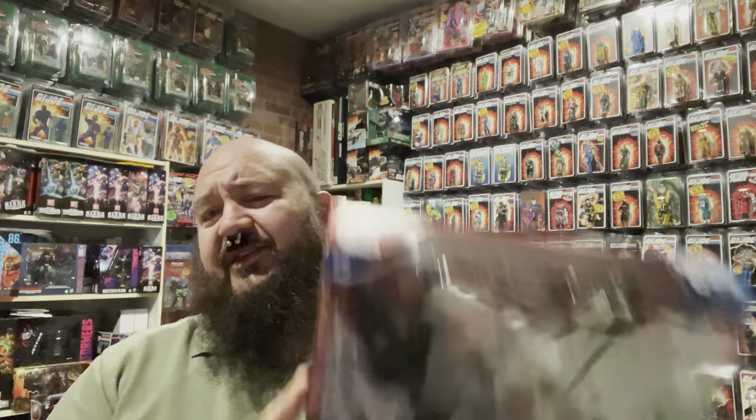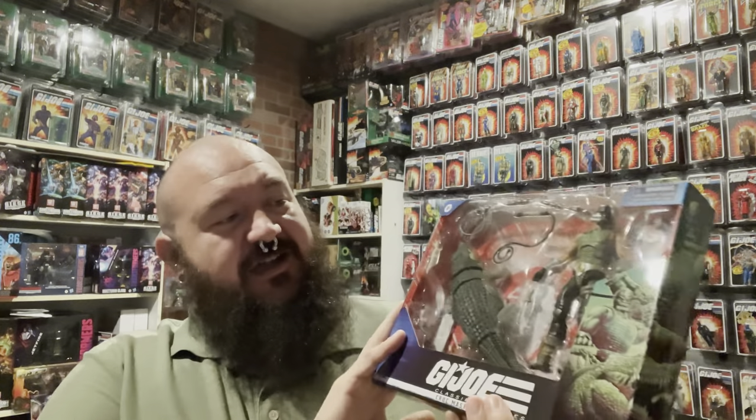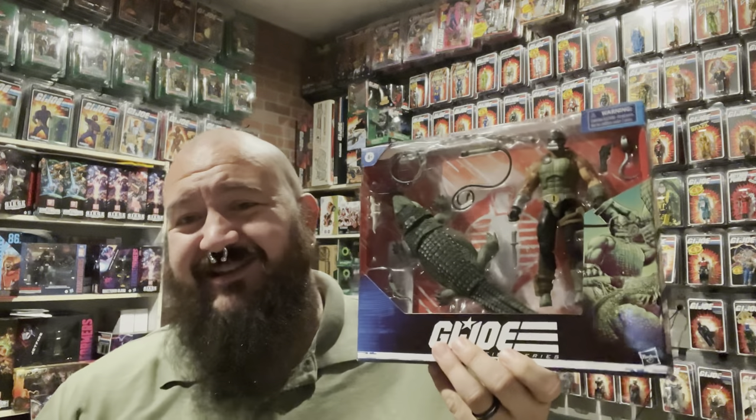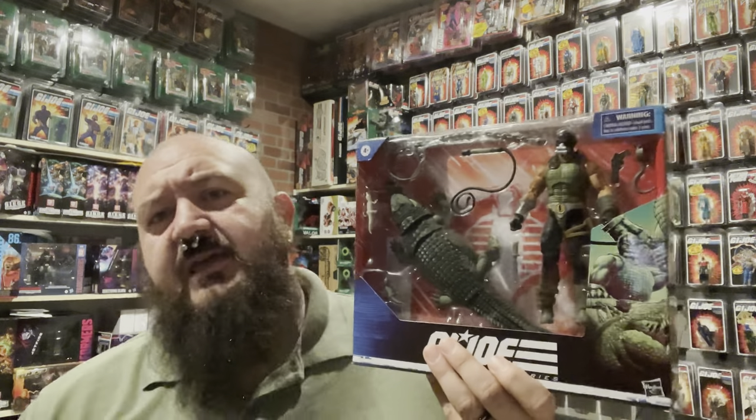I have here in hand the brand new Crockmaster. I actually got these from Amazon. When I initially ordered this figure, I thought that it was an Amazon exclusive. I kind of jumped the gun on ordering and I should have ordered in bulk for my distributor.